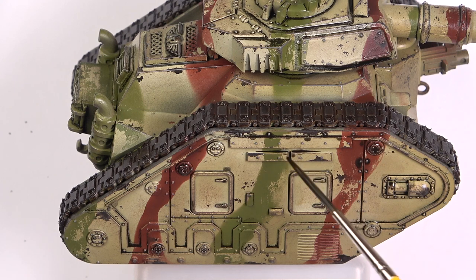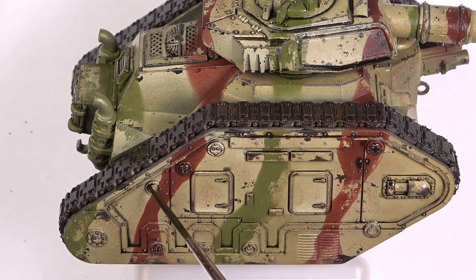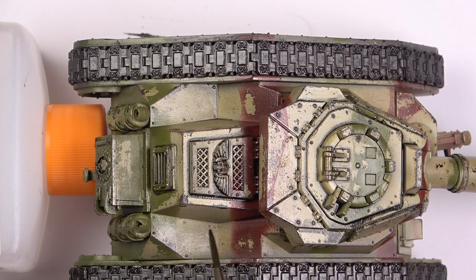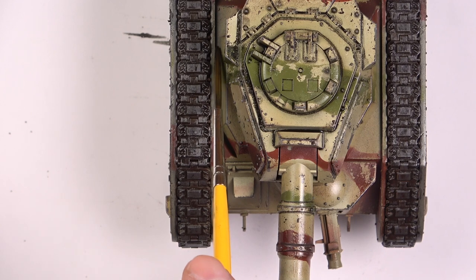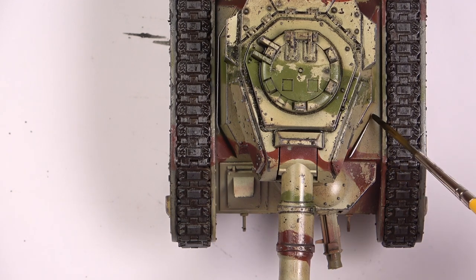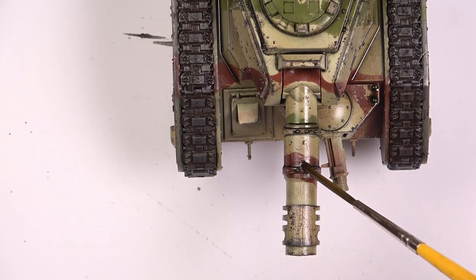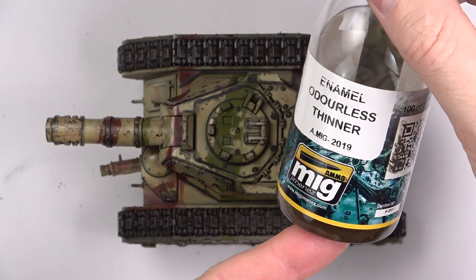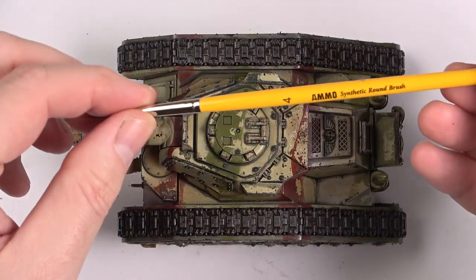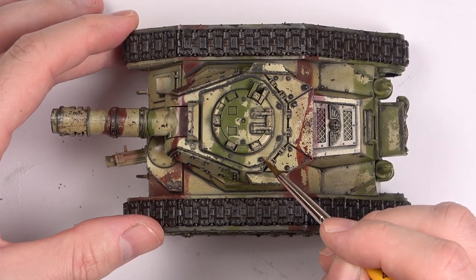By now you've seen me make some mistakes, but like I said before, we're going to fix these in the next stage. Now it's time for some blending. I used a round brush for the most part this time, even though I've always used flat brushes for this until now — and to be honest, I think it made my life more difficult.